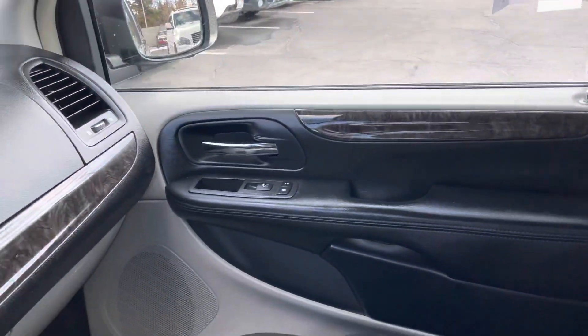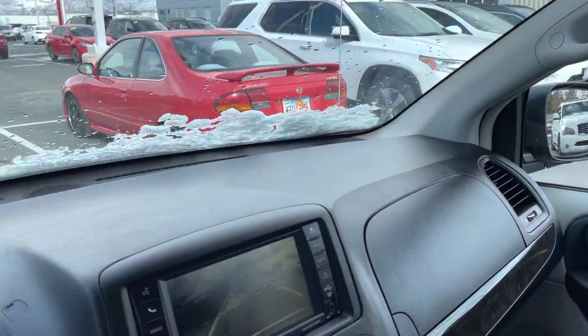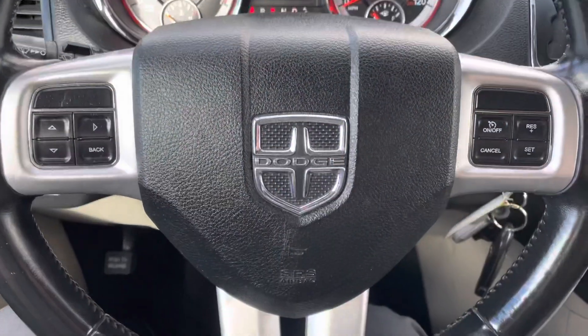All around, really good looking vehicle. Let me know what you think, and if you have any questions about it, just reach out.